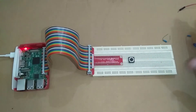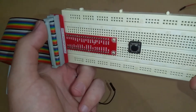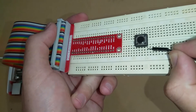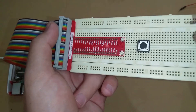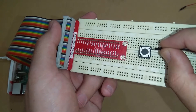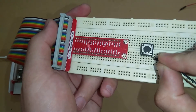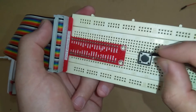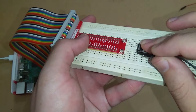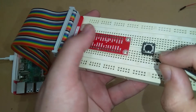Here we have a push button — it has four pins, two on one side and two on the other. These pins are connected in pairs: this pin and this pin are connected, and this pin and this pin are connected. The other pairs are not connected. When the button is pressed, a connection is made between the two sides, so current flows through the button.